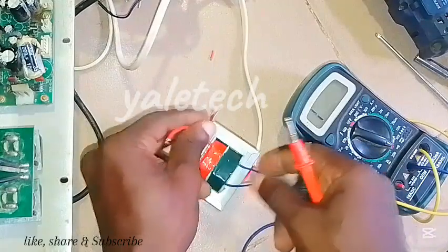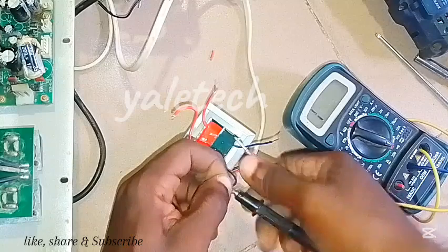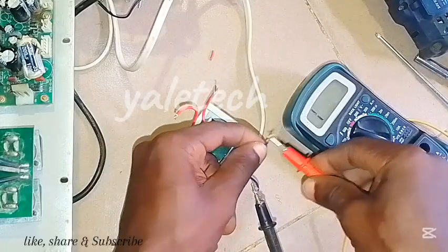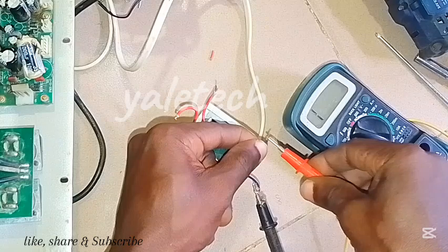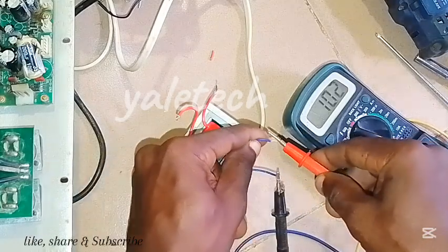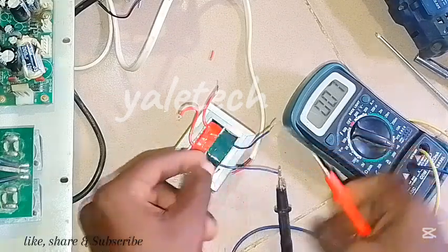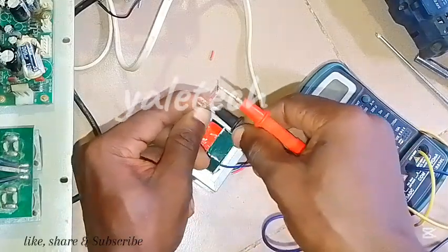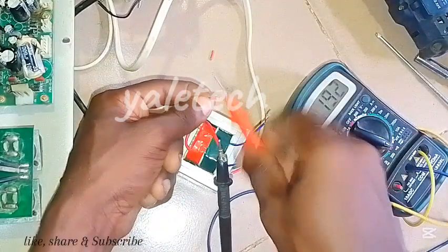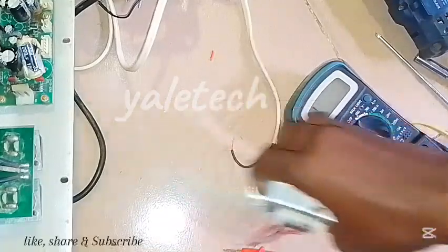Let's check the secondary side of the second transformer. You can see — nothing at all. Using continuity mode, look — nothing. We'll check this one again. You can see nothing. So this transformer is bad.